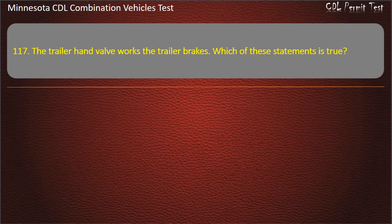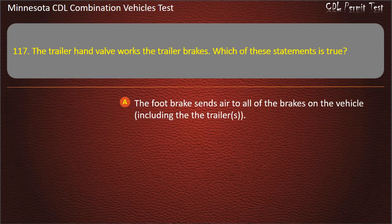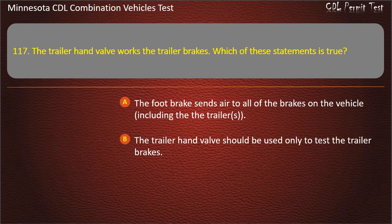Question 117: The trailer hand valve works the trailer brakes. Which of these statements is true? The foot brake sends air to all of the brakes on the vehicle including the trailers; the trailer hand valve should be used only to test the trailer brakes; or both of these statements are correct. Answer: Both of these statements are correct.